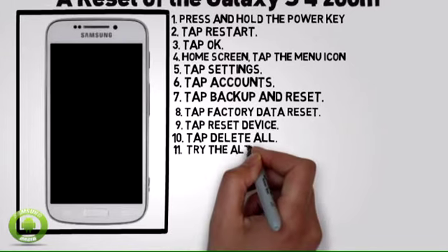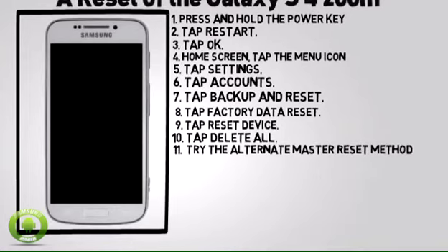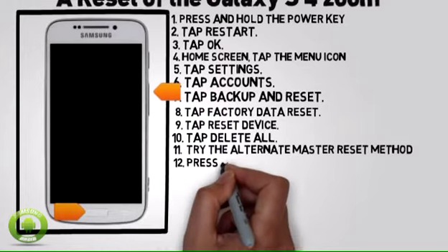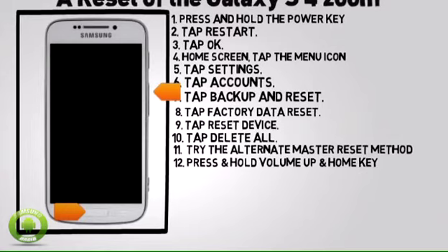If unable to reset the device using the above steps, try the Alternate Master Reset method by first powering the device off. When powered off, press and hold the Volume Up and Home key.